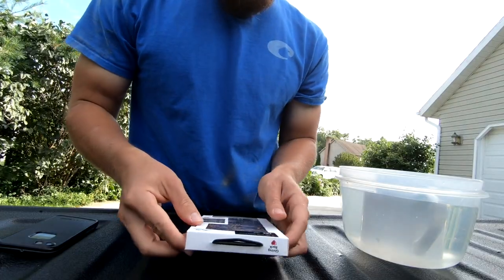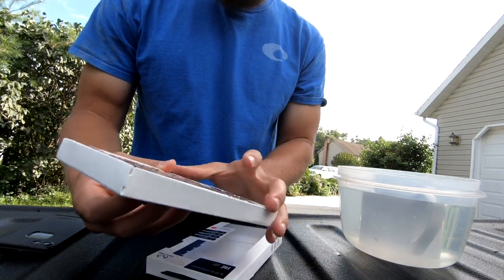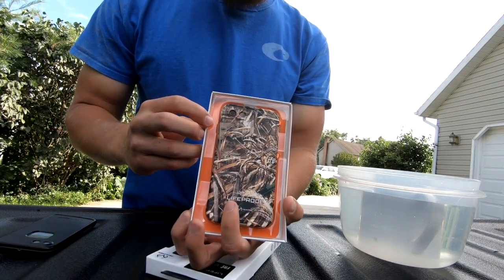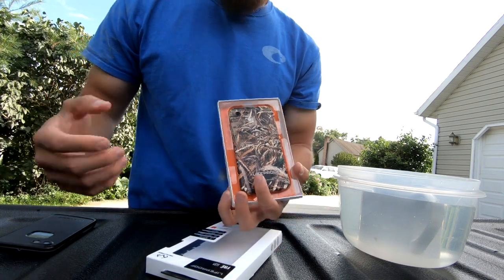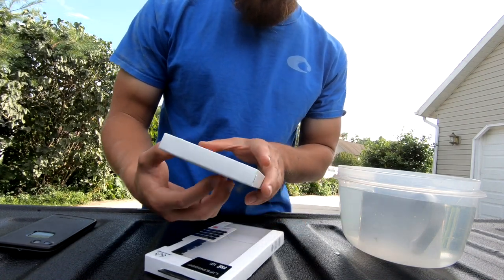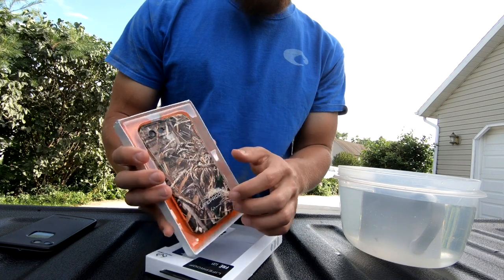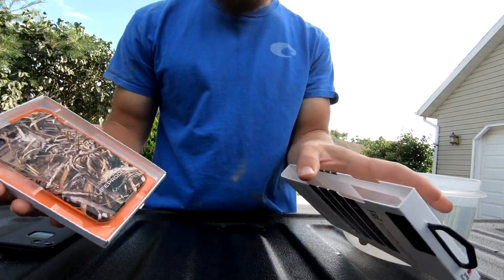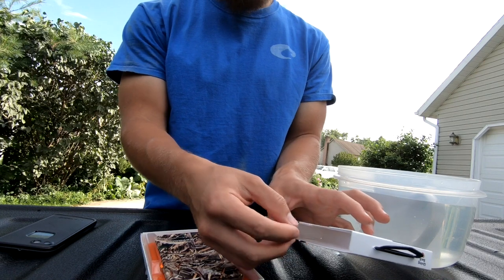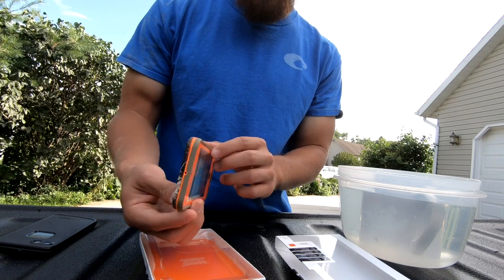We're going to do the unboxing and a little product review, test if it's waterproof, and then get to the install on the Silverado. So it's got a camo on the back and then it's orange in the front — so if you drop it in the woods while fishing, hunting, or hiking, you'll find it. It's orange on the plastic on the outside, which is cool. I just took the plastic off and pulled it out — very simple packaging and definitely a better design over the years.